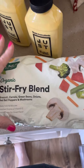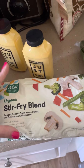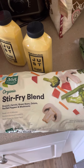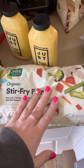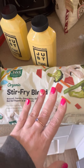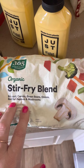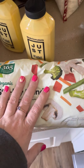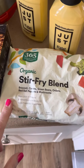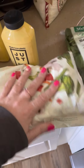Another big staple for me is frozen vegetables. I am so bad with fresh veggies — I get tired of them going bad or forgetting about them. So I do so much better with frozen veggies. I try to get organic from Whole Foods. I love this one: broccoli, carrots, green beans, onions, red bell peppers, and mushrooms. Great in tofu scramble — you've got a full pound of veggies. I got a couple of those.